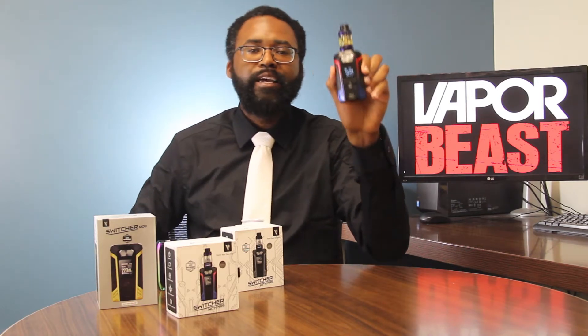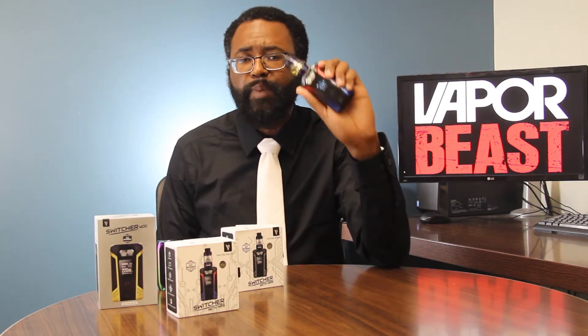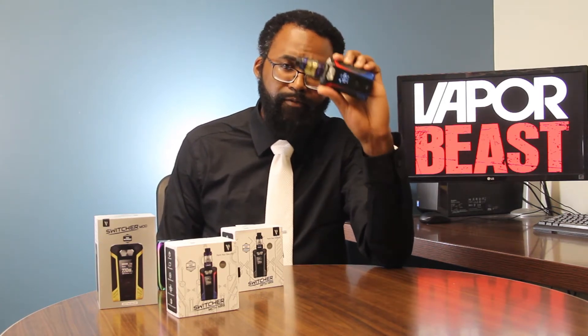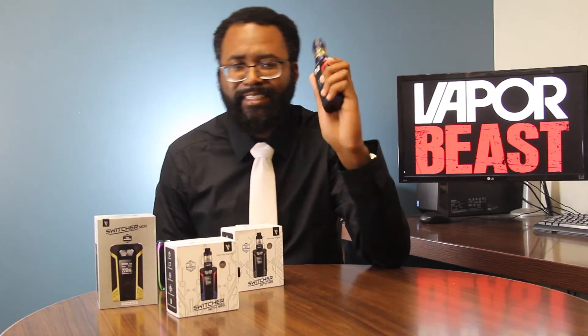This my friends is new by Vaporesso and it is called the Switcher Mod. In this video my fellow Beastians, I'm going to talk to you, go over some of the specs, some of the features and benefits, and why you as a shop owner need to give your smoke-free technology consultant a call and get these into your shop. So sit back, relax, take a vape, and enjoy the ride.